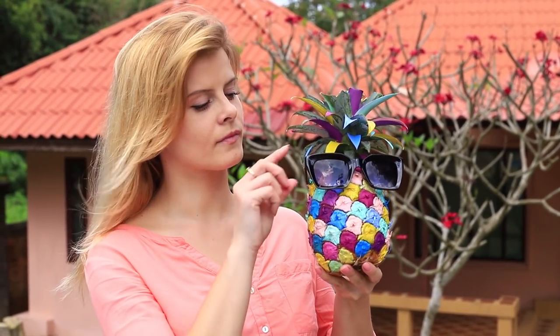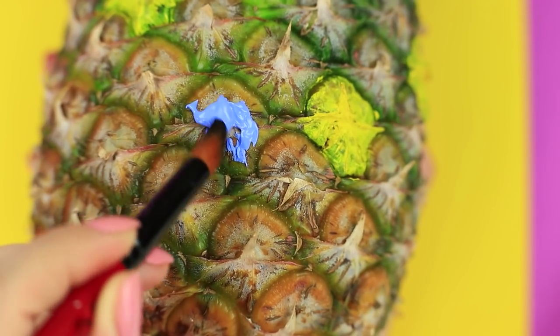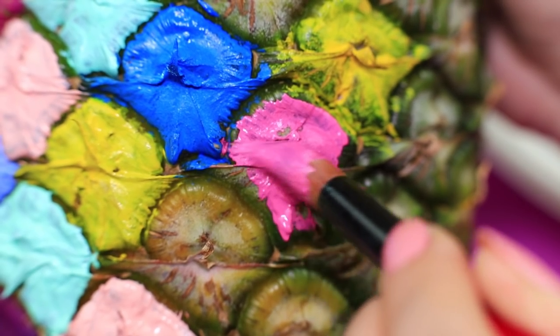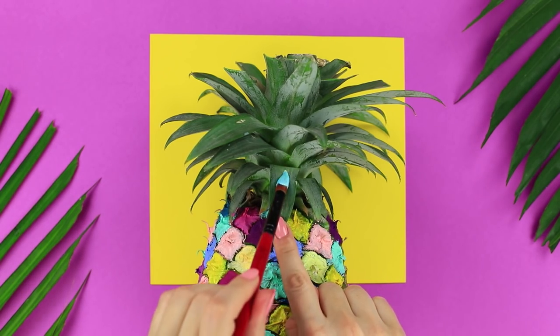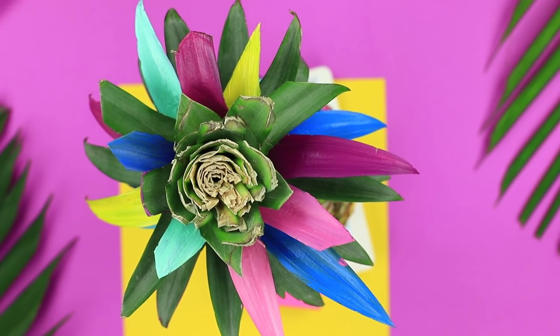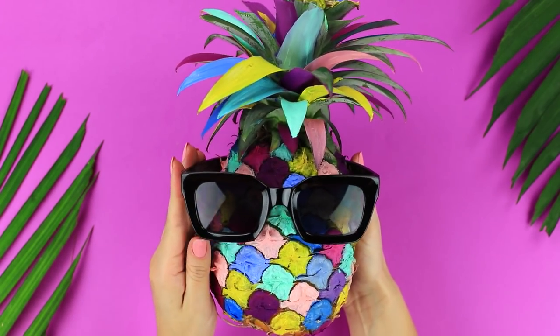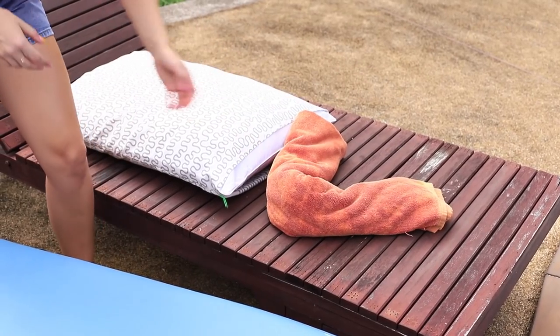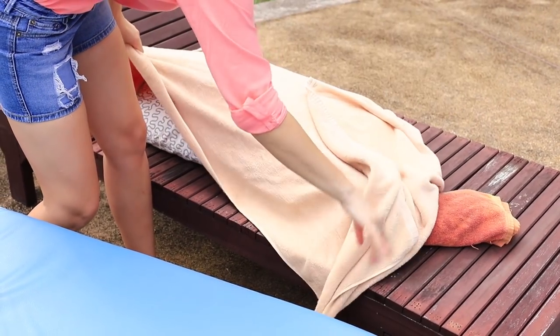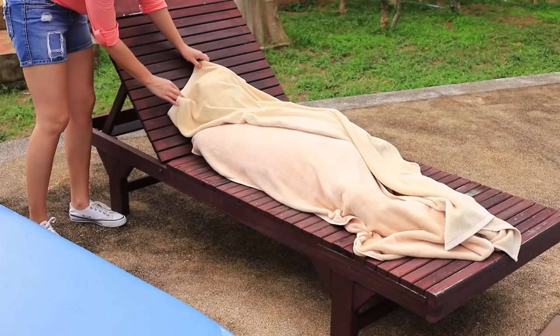Let me prank my friends with my painted pineapple head! Paint a whole pineapple with acrylic paints, painting each section of the peel a different color. Choose bright shades to match one another, and paint the leaves the same way — some from both sides, others from one, leaving a few leaves natural. When the pineapple is dry, put sunglasses on it. Shape a pillow and a folded towel into a silhouette of a lying person, cover it, and put the pineapple instead of a head.